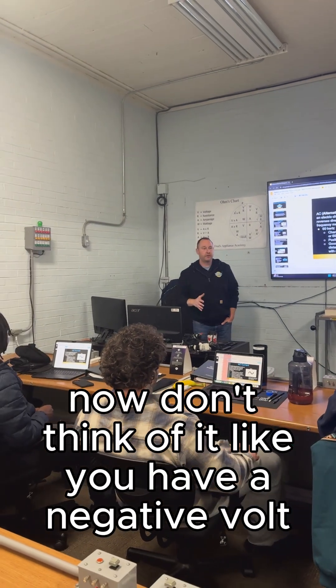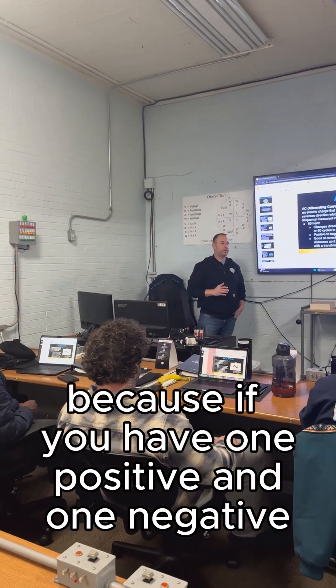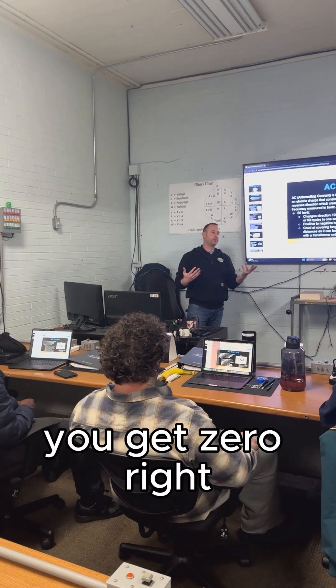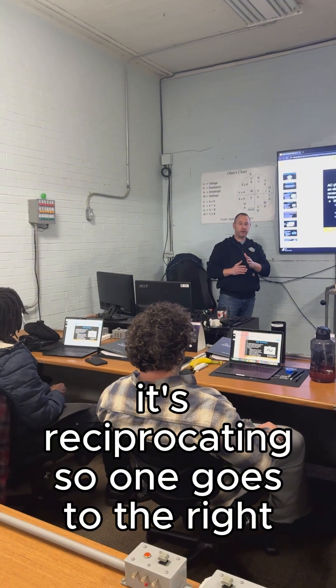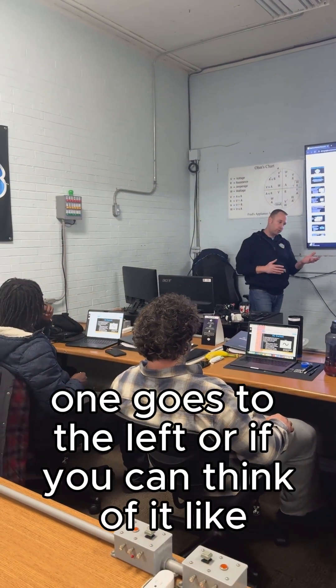Don't think of it like you have a negative volt, because if you have one positive and one negative and you add them together, you get zero — that's not how it works. Remember, it's reciprocating. So one goes to the right, one goes to the left, one goes to the right, one goes to the left.